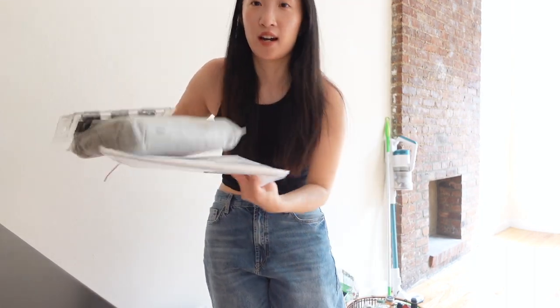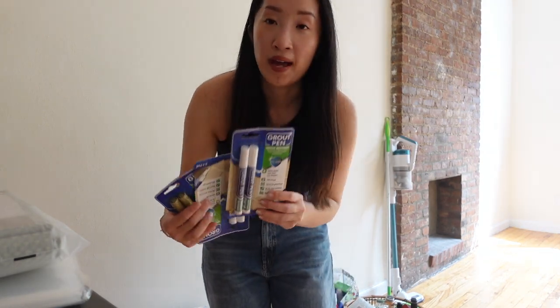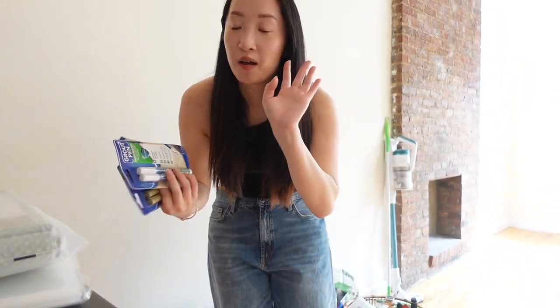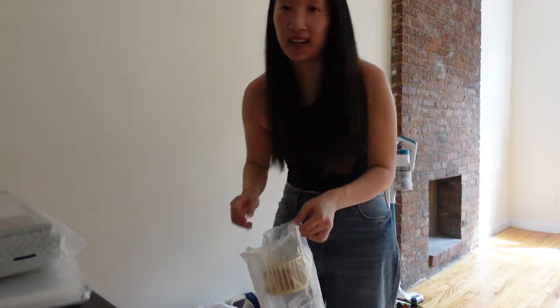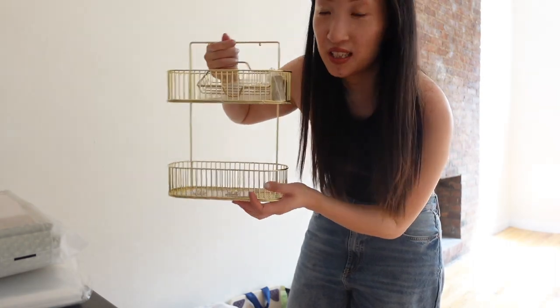Here's what we got: a new toilet bowl cleaner and a plunger that comes with two handles, which I'll unbox later. For the shower, I got everything we need — hooks, a shower liner, and a sage green shower curtain. I also got grout pens to touch up the white grout in the bathroom to make it look cleaner. Last but not least, I got a gold shower caddy stand that just sticks against the wall — I thought it was really cute. All links will be down below!